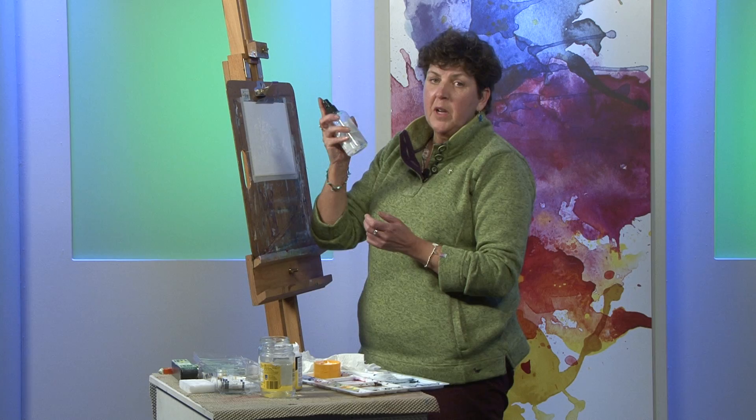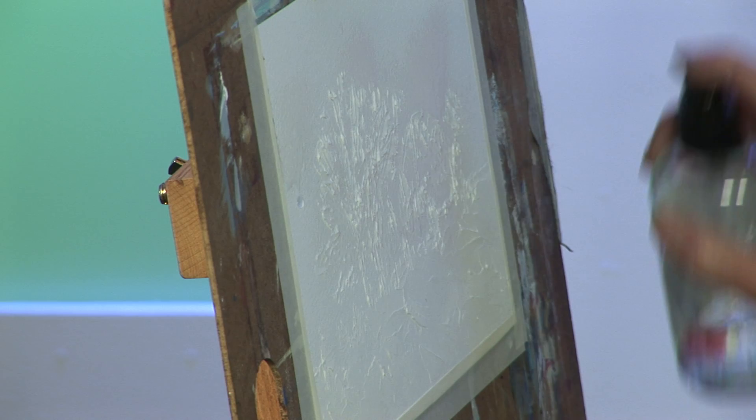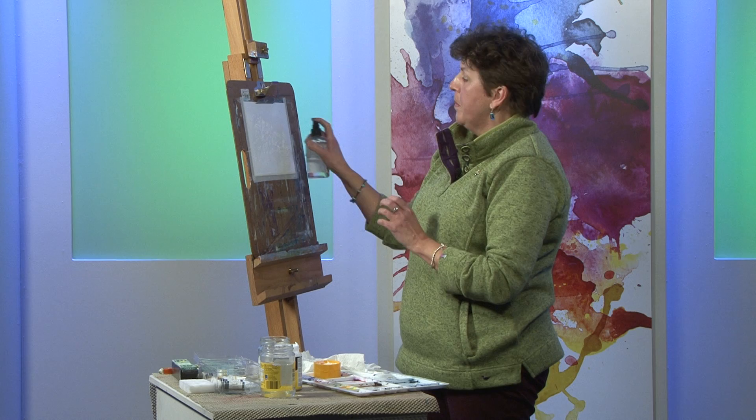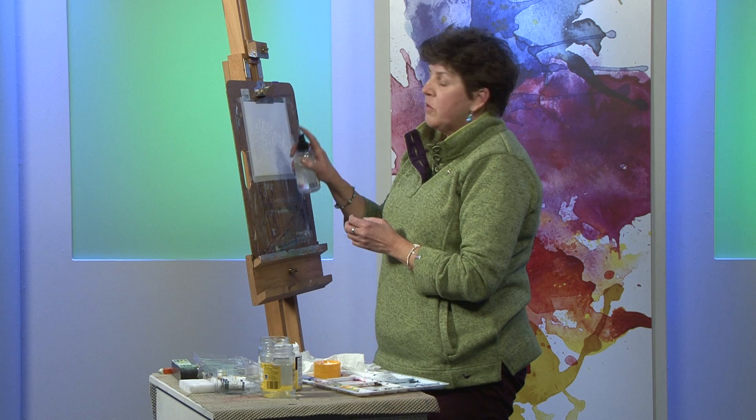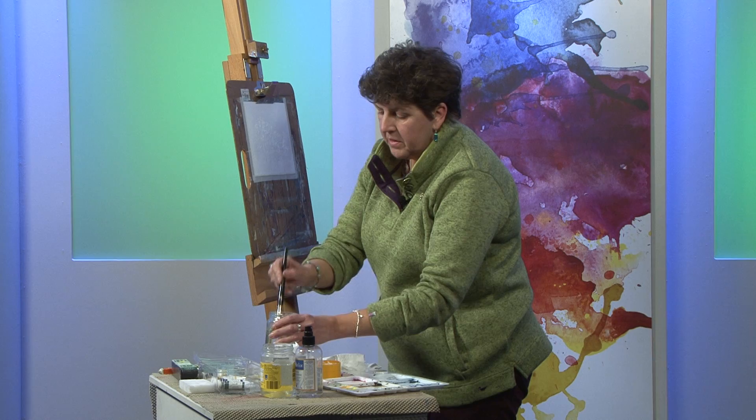Now to start, use a spritzer and put some nice water on, soaking the paper. My paper I'm using today is Bockingford 200 pound weight. There's going to be quite a lot going on on this paper so it needs to be quite heavy to be able to take this. I like Bockingford; Saunders Waterford is also another excellent paper you can use. I'm just going to make sure that's all nicely wetted in.